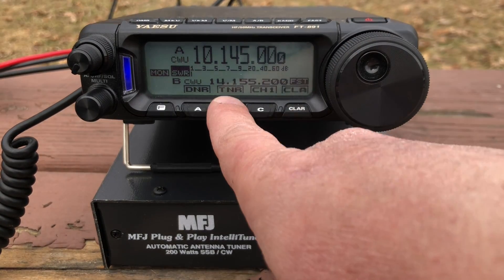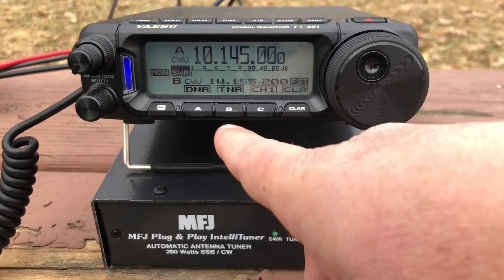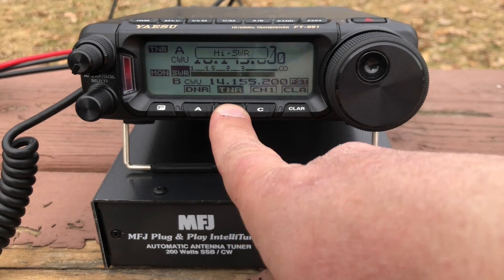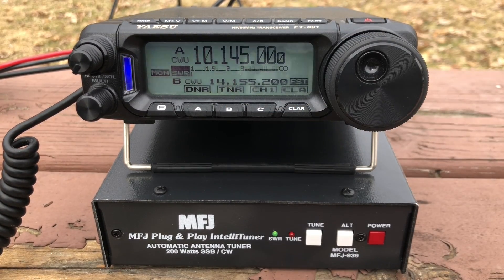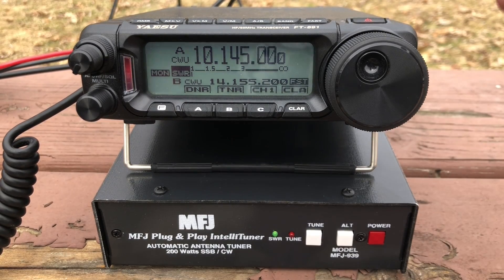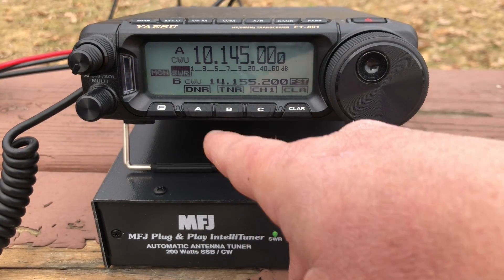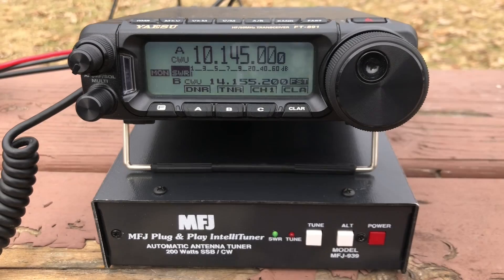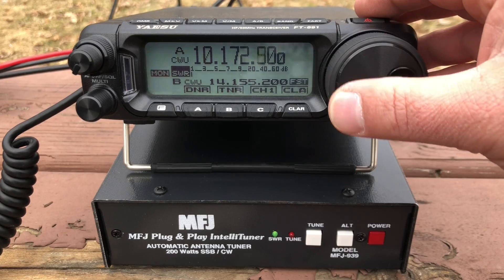Let's take a look at what we can do on 30 meters. Sometimes it doesn't like to do the automatic tune there, but if I key it up — watch — it automatically goes. Now there's zero SWR, like a perfect match. It's weird. This is kind of wonky using the automatic mode sometimes, but if you key it up there's literally nothing on the SWR. It's crazy.